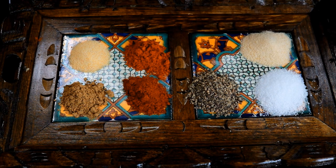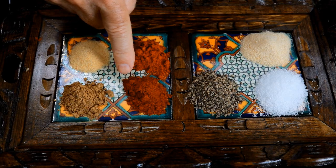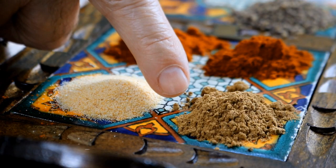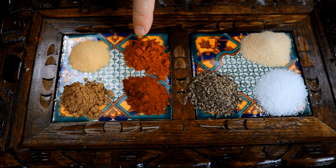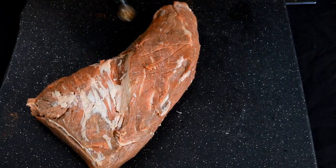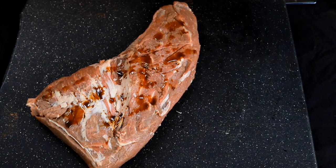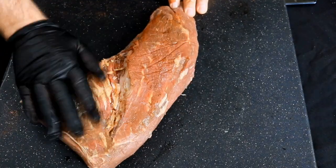For our seasoning we've got two teaspoons kosher salt, two teaspoons black pepper, one teaspoon smoked paprika, one teaspoon ground cumin, two teaspoons onion powder, one teaspoon chipotle powder, and one teaspoon garlic powder. Here I've got a 3.1 pound tri-tip, and for a binder I'm just going to use a little Worcestershire sauce.